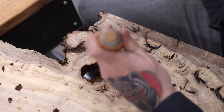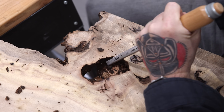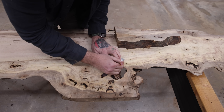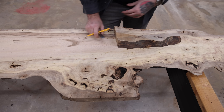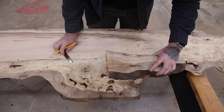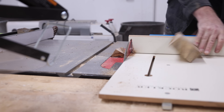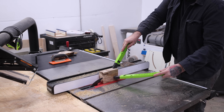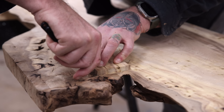The difficult part is that the grain is really wonky on this section, so I'm going to do the best I can to match it, but there's no way to get it perfect. Honestly, I like it when you can see patches and bow tie inlays on a table — almost no live edge slab is perfect, and I actually like highlighting the imperfections with structural touches like this. Let me know in the comments if you think this looks good or if this totally ruins the table for you.